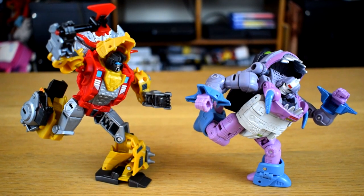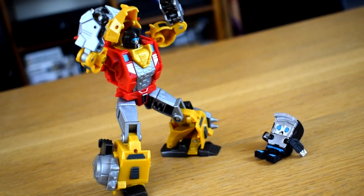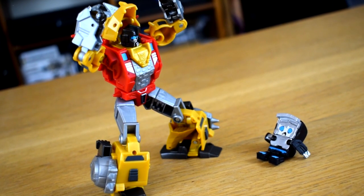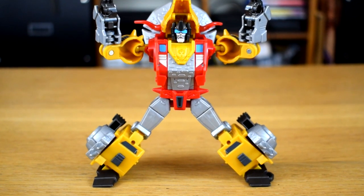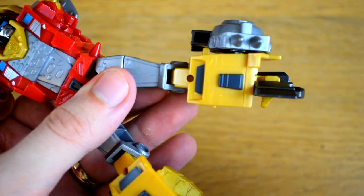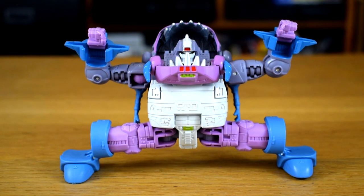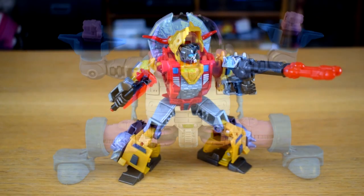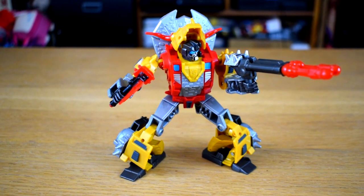Looking at his poseability, he's mostly pretty good, able to get into all sorts of dynamic shapes as befits this small ball of violence. The ankle tilt is really the highlight, since due to his transformation it actually pivots around the centre of the foot, allowing for a much more natural look than the mildly disturbing hinges that some have. I would have liked there to be some rotation above the elbow, but life is full of little disappointments. I'll survive.